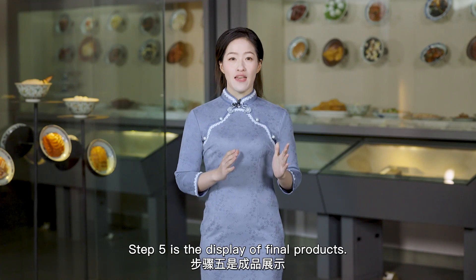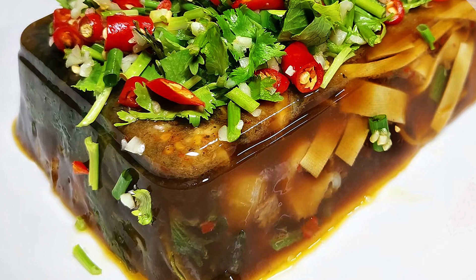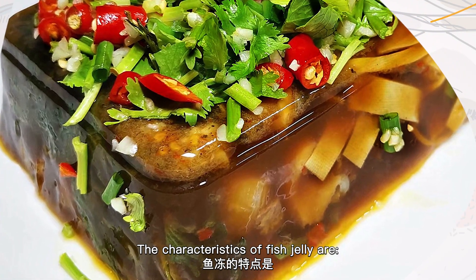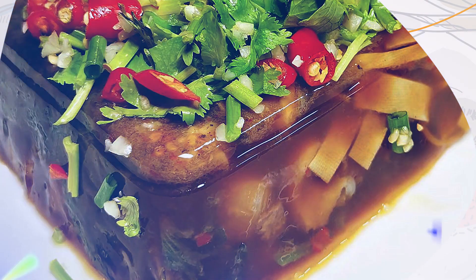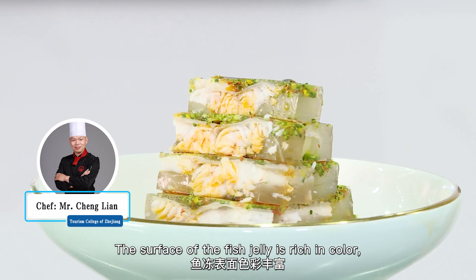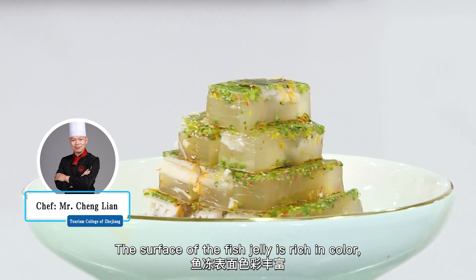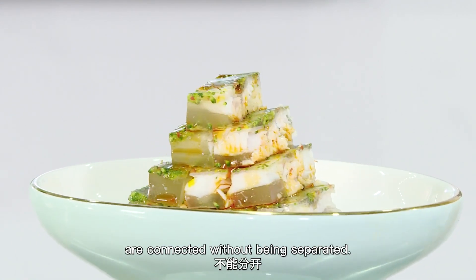Step 5 is the display of the final product. The characteristics of fish jelly are crystal clear with a melt-in-the-mouth texture. The surface of the fish jelly is rich in color, and its meat and jelly are connected without being separated.